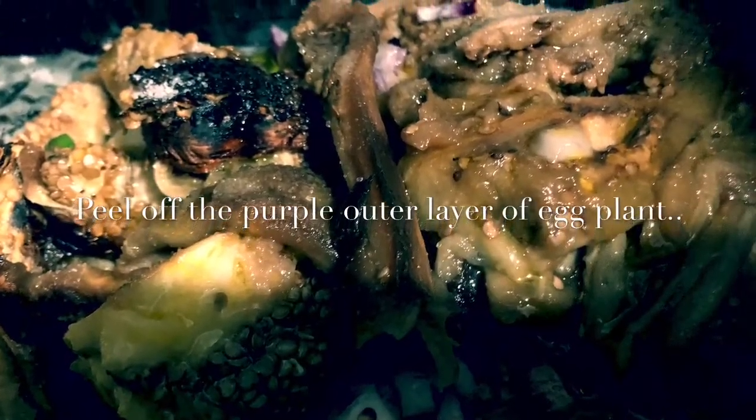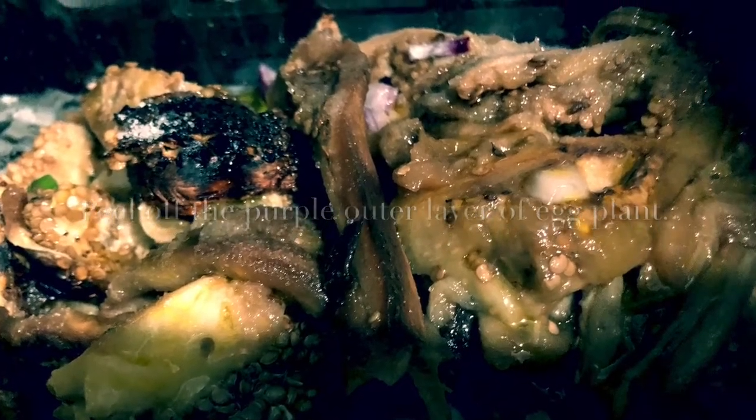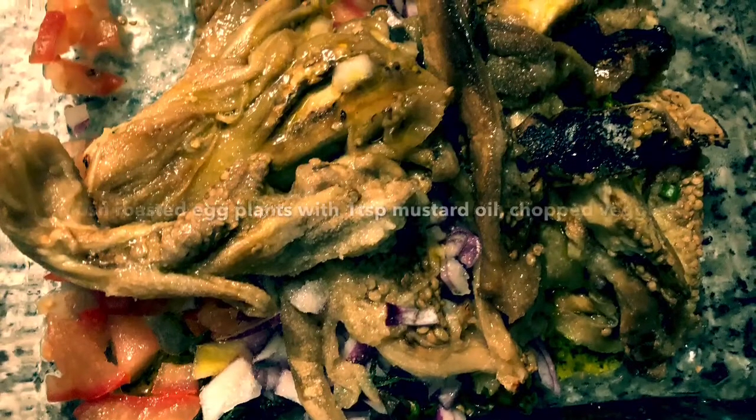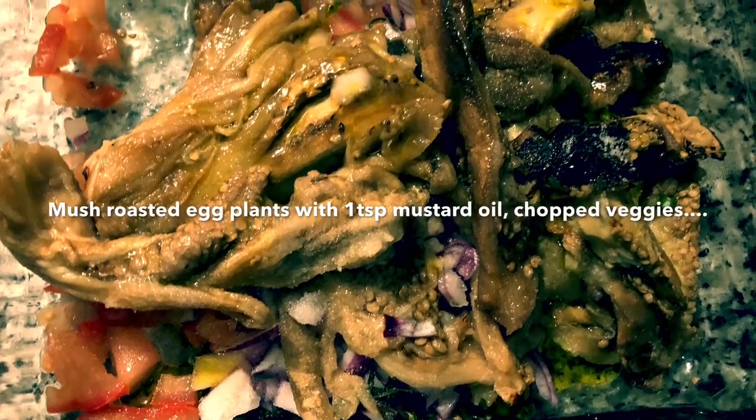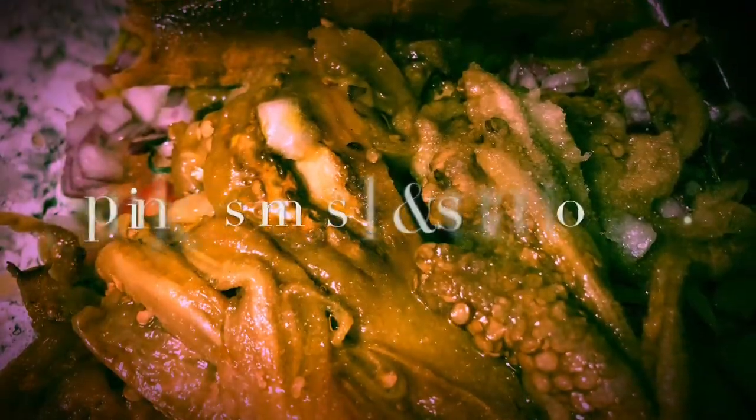Of course, don't forget to peel off all the purple that has turned black — the roasted outer layer of the eggplant. Then mix it with all of these veggies and brinjal with some sugar and salt, and it tastes awesome.